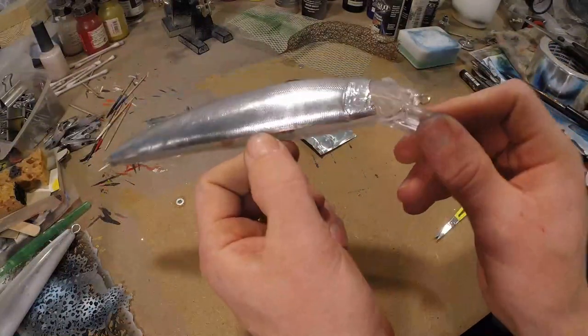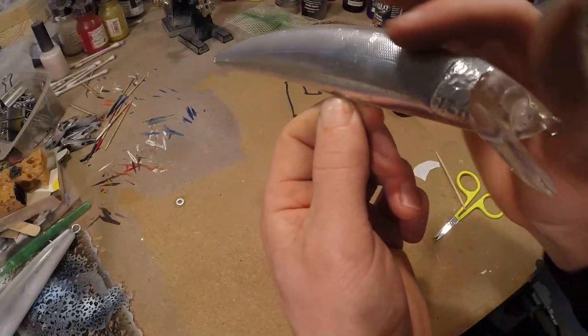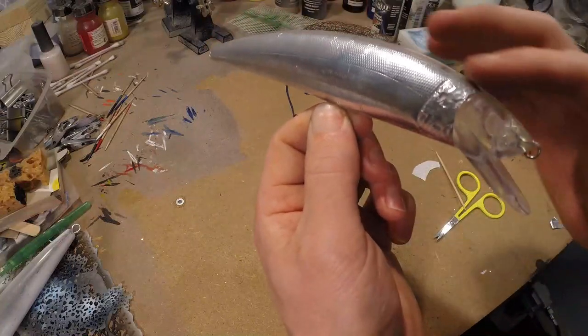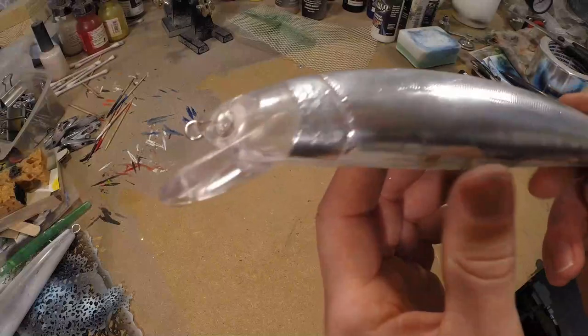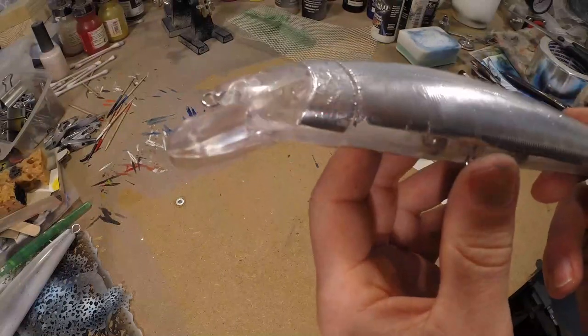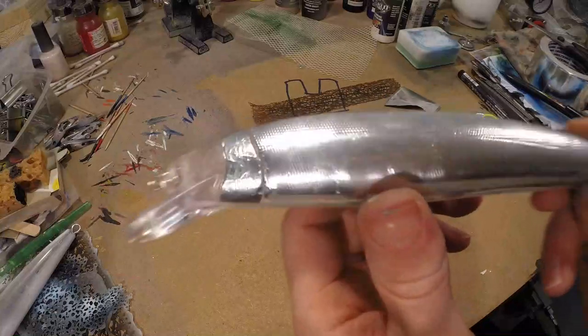Now if you're going to paint this, it's really gonna shine through. You cover this anyway with an opaque, so you won't be seeing any of the parts where there's no foil. Just experiment a little — and if you're not happy with it, no problem, you can just pull it off again. So you can try over and over again.